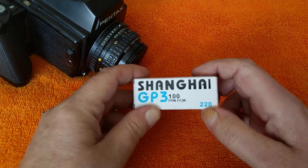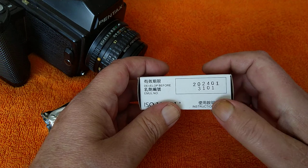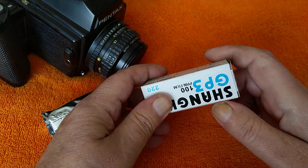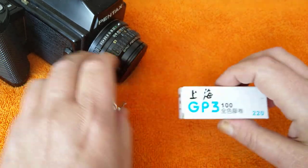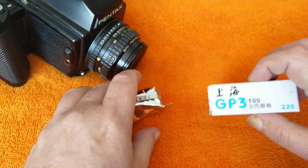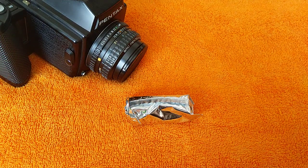This is Shanghai GP3-100. It's a 220 film. It is still fresh — the expiry date is January 2024. Made in China. It says emulsion instructions inside. I've got two rolls of it: one I'm putting through this camera, and the second roll I'm going to put through the 6-7, because that takes 220 film as well.